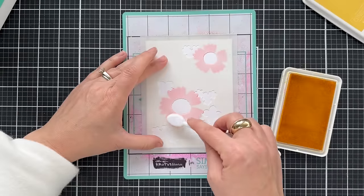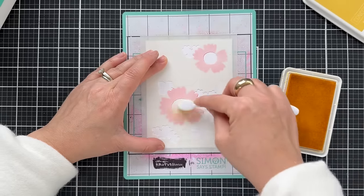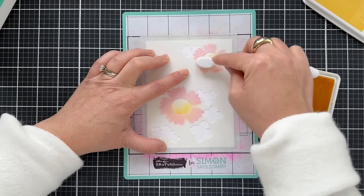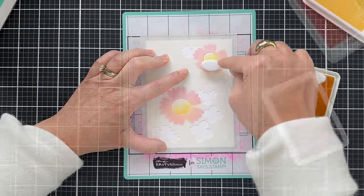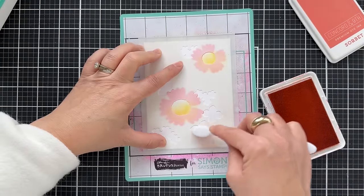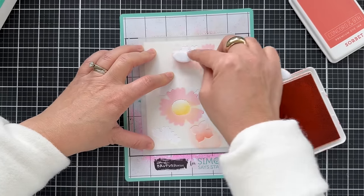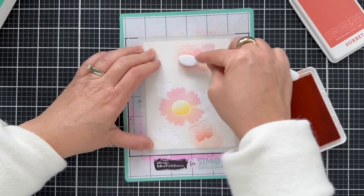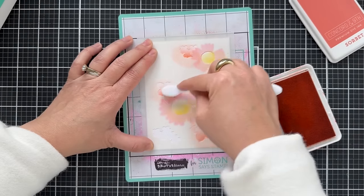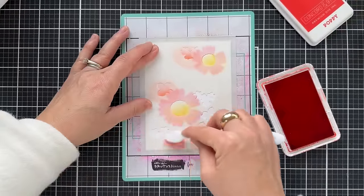Lining up the next stencil and I'm blending a little bit of Buttercup in the center of the blooms. You'll probably see me switch in and out of different sizes of blending brushes throughout the video, because when I'm doing smaller areas I like to use small little brushes, and when I do larger areas I switch to a bigger brush. Here I'm doing a couple of the blooms surrounding the large bloom with Sorbet.